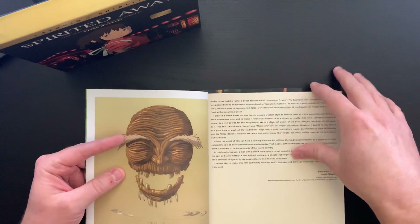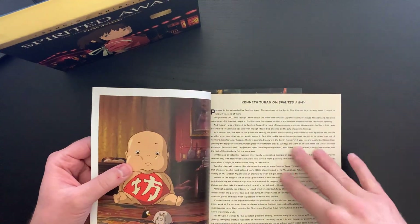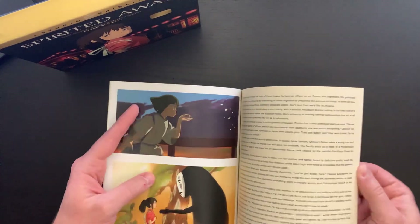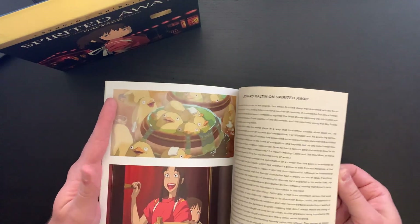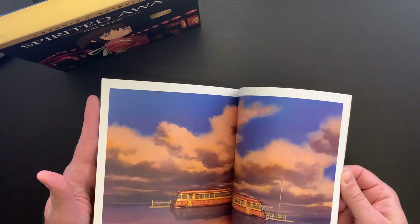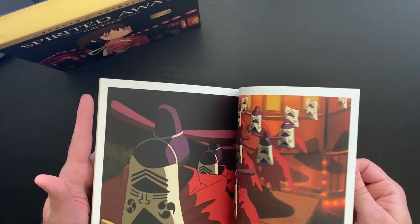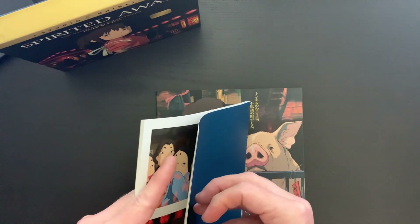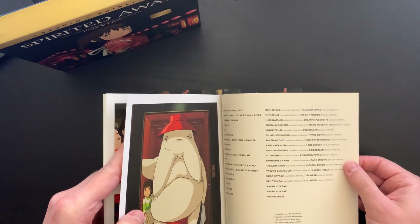We get a director's statement, more beautiful artwork, some more essays — really a wonderful book. I love the nice full two-page spreads on the artwork, so lots to dive into in terms of essays and artwork. This is a really great companion piece, and then in the back we get some credits.